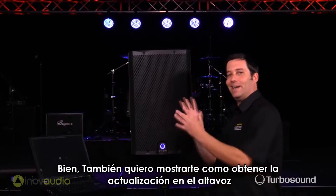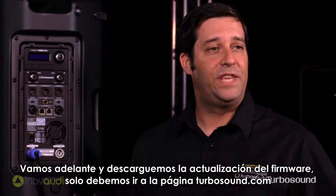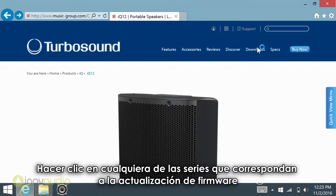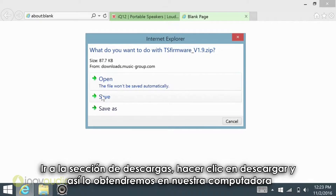I'm also going to show you how to get it updated onto the speaker itself. To retrieve the firmware update, just go to turbosound.com and click on any of the series corresponding to the firmware update, go to downloads, click download, and get it onto your PC computer.